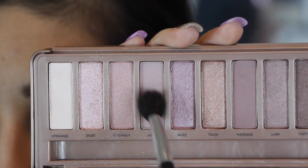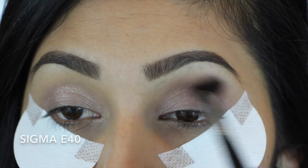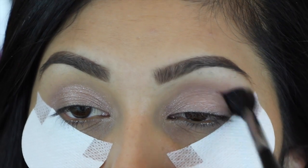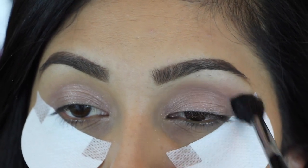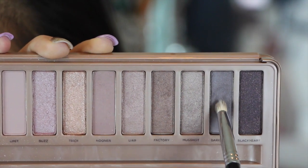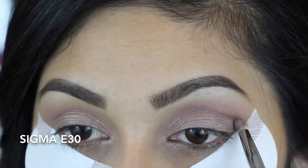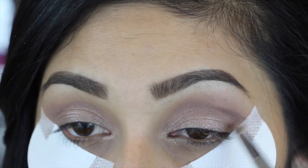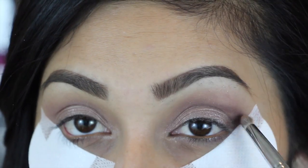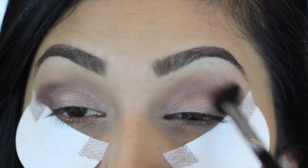Now taking the color Limit, we're going to apply this right on top of our crease and then forming an outer V. Then don't forget to blend that out.